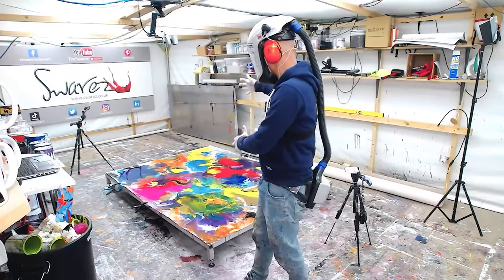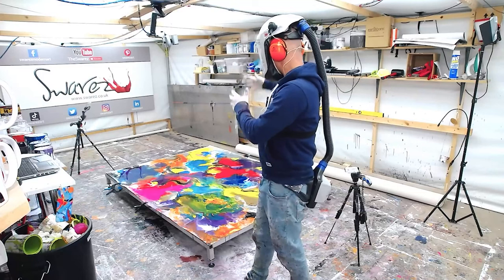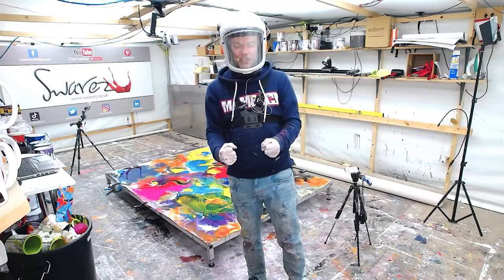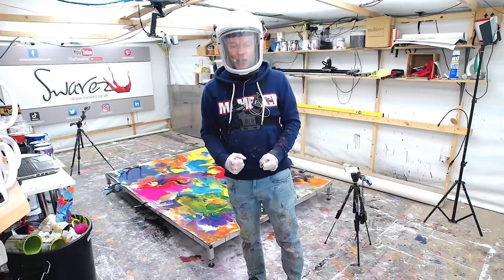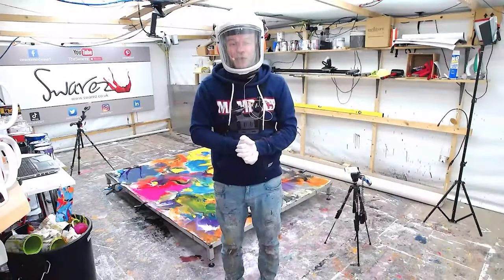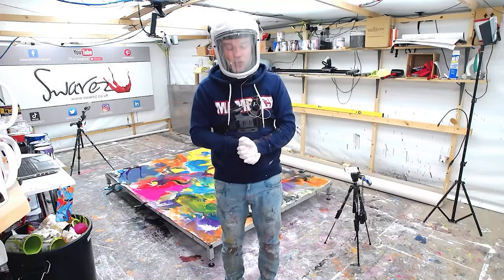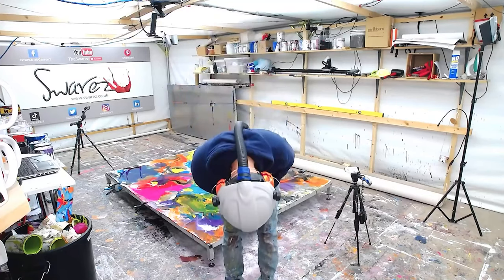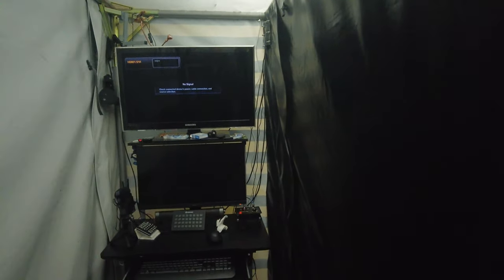We've created the most sensational, colorful, glowing, epic, beautiful, expressive, deep, rich, and powerful piece of art I think we've created for some time. I'm excited about it — you can tell! Anyway folks, that's it from us for tonight. Thank you so much for watching, and a very good night from Suarez HQ. We're officially out of here.